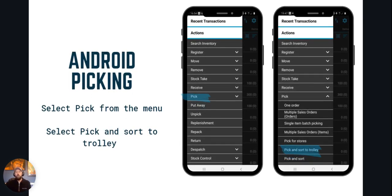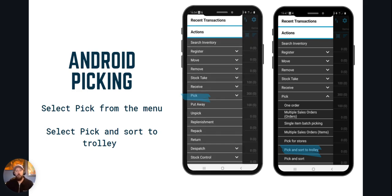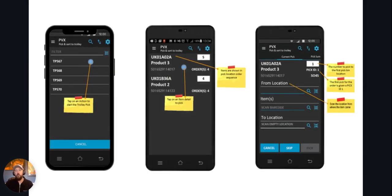Now let's take a look at the Android screens. You need to select Pick from your drop-down menu and then go to Pick and Sort to Trolley. You'll then see a list of available actions. Once you have selected the action that you want to pick, you'll see a list of the items that need picking for that action. Select the top result to start picking.